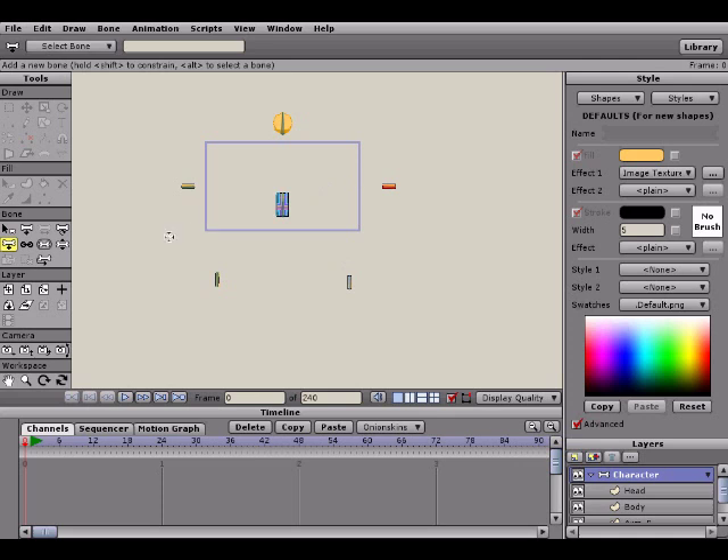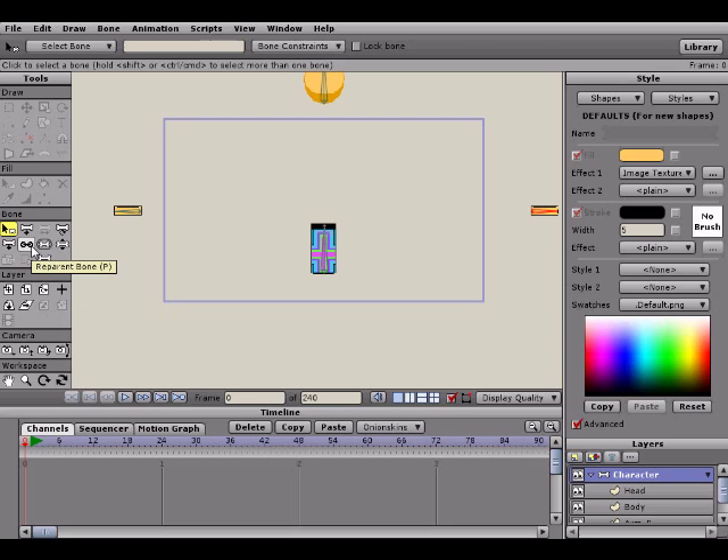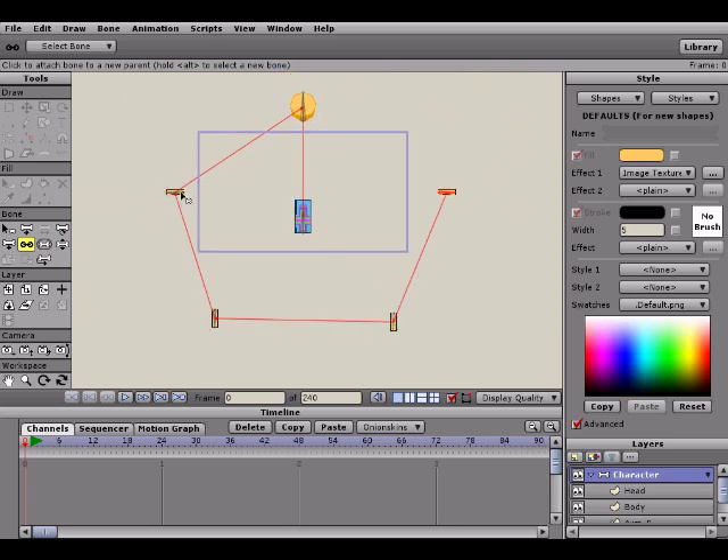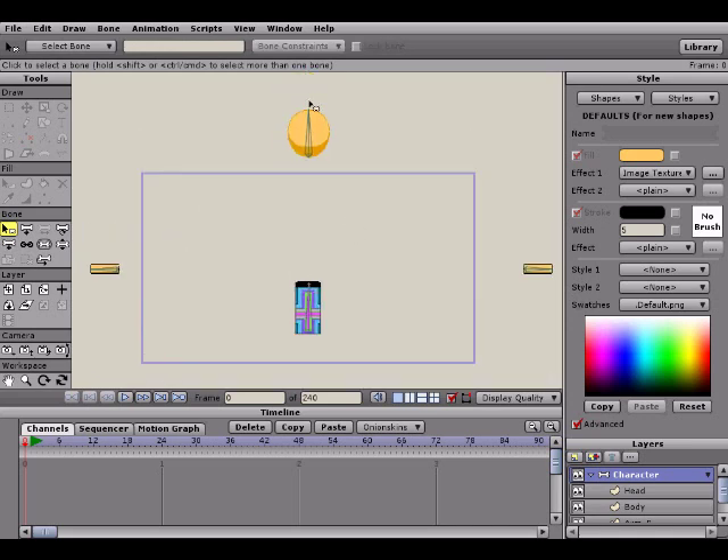Now you'll notice our head, body, arms, and legs are still pretty separated, which isn't what we want. To fix that we'll use the offset bone tool — when you click and drag on a bone, it moves separately. But before we start moving everything back into place, we're going to do what's called parenting. Using the reparent bone tool — hotkey P — you'll notice everything is a bit mixed up: the arm layer is parented to the leg layer and vice versa, which isn't what we want. Hold shift, select all layers except the body and head layers. Then click on the body bone, hit the reparent tool, and click on our body bone layer. Everything is now parented to the body bone layer, which is exactly what we want.